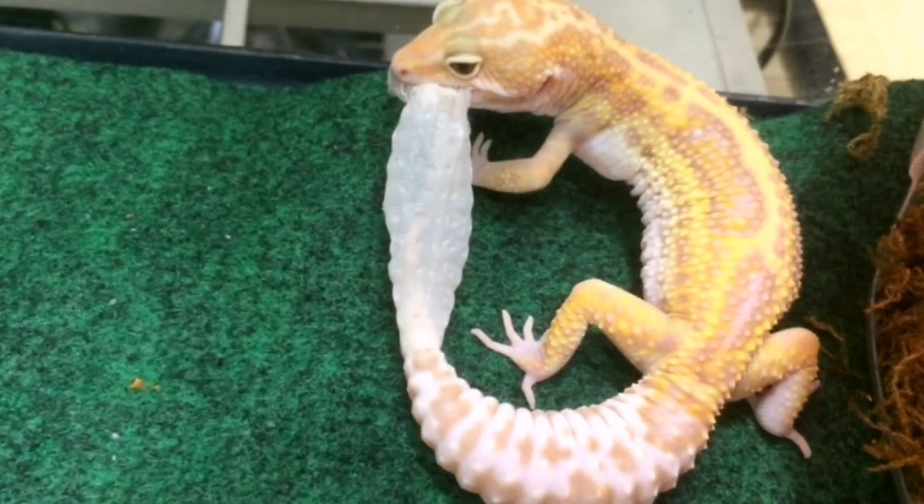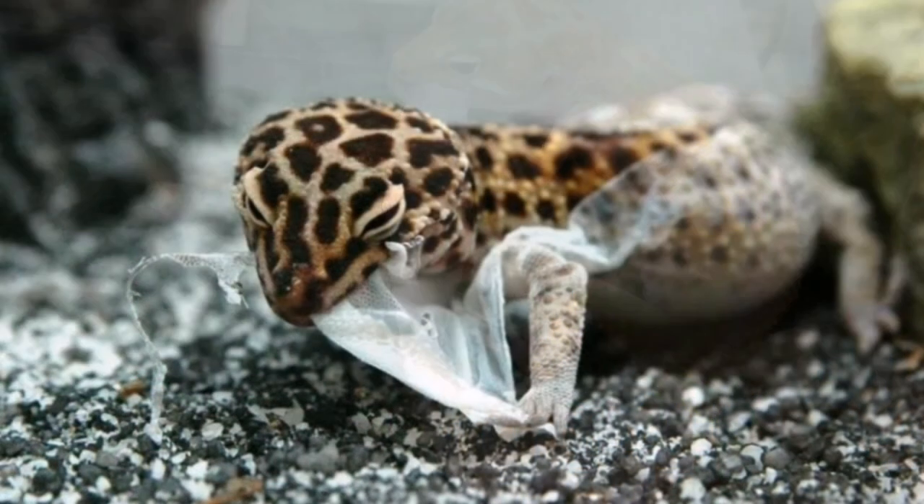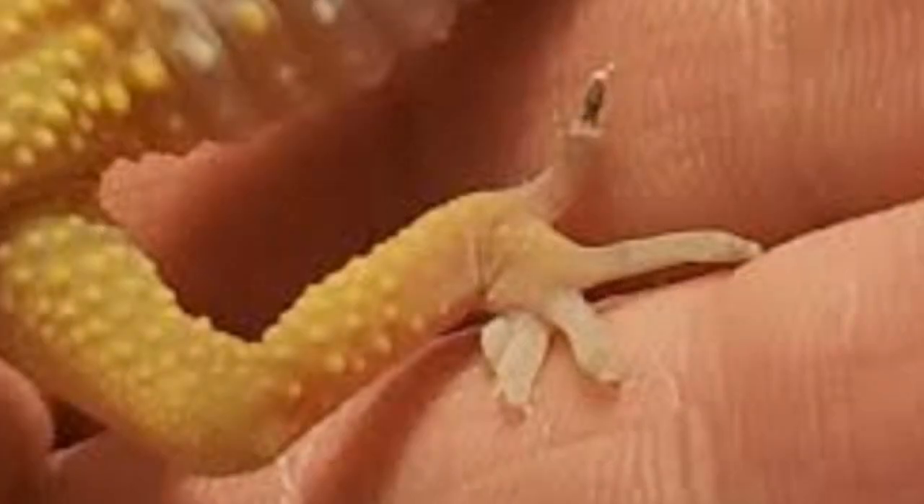With a leopard gecko you might not actually see the shed because they like to ingest it — that old skin is packed full of nutrients. It is extremely important that they do shed, because that skin doesn't stretch, so as they're growing it could restrict areas of the body and restrict blood flow, causing those parts to fall off. The most common area where shed gets stuck is the tips of the toes, also the tip of the tail and around the face and nostrils.